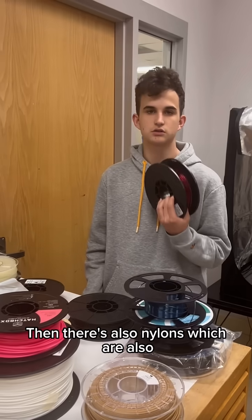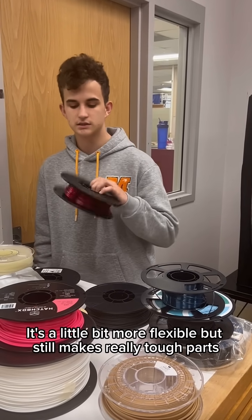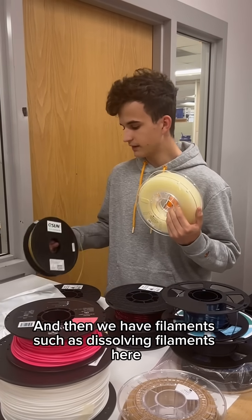Then there's also nylons, which depend on the chemical properties, not just the physical properties you want. Nylon is a little bit more flexible, but it still makes really tough parts.